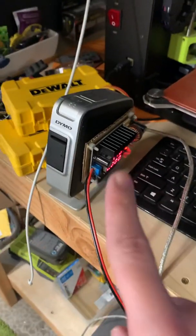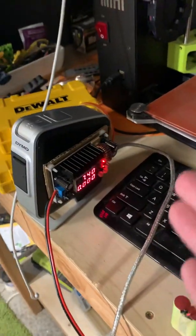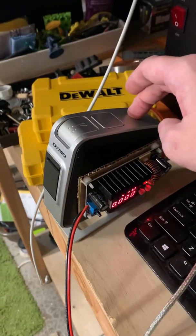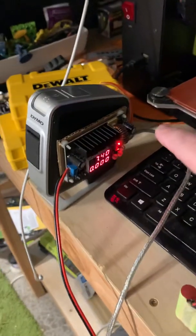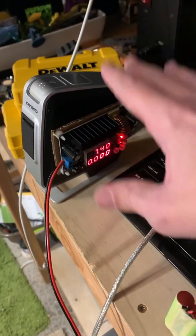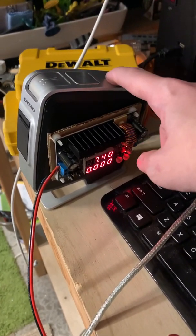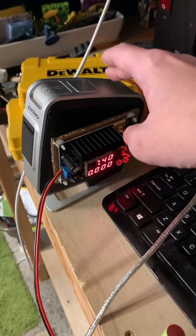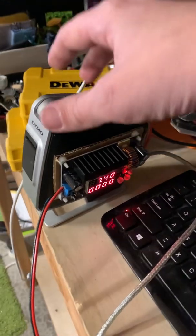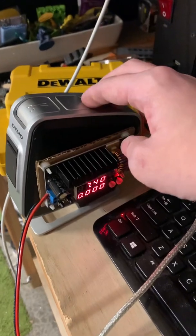The reason the label printer has a battery in it in the first place is because the current coming from USB is not enough for the thermal printer inside. So what it does is, when it's plugged into USB, it siphons as much current as it can from the USB to pump into that internal lithium ion battery. Then at the time of printing, it dumps a whole bunch of current into the actual label printer so it can do its job without the USB being an issue.